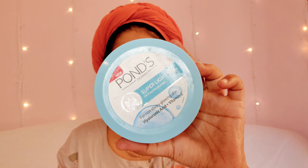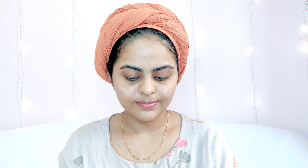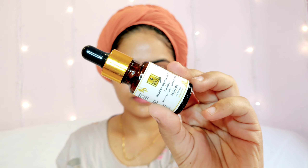Starting off with a clean, toned face. The first product I'm using is the Pond's Super Light Gel — a very lightweight moisturizer. I'm massaging the product into my skin and also around my eyes because I have really dry under-eyes. The next product is the Brazilian Passion Fruit and Turmeric Facial Oil from Good Vibes.